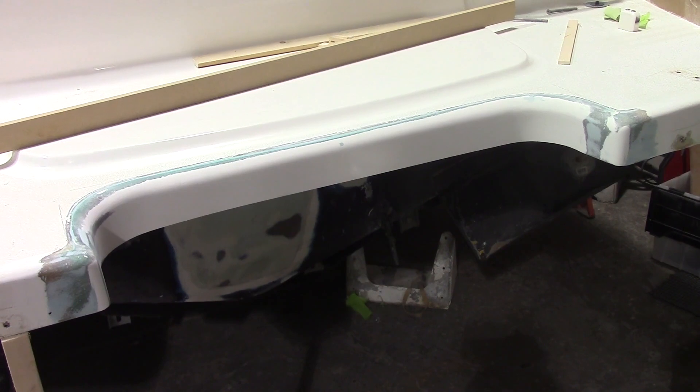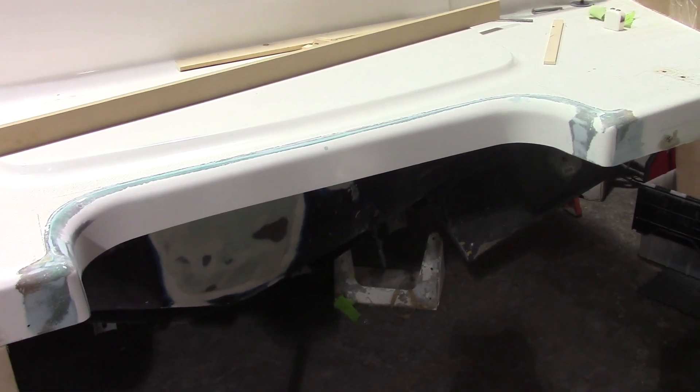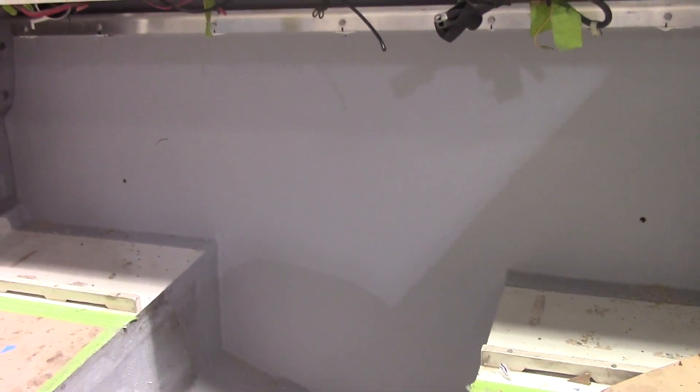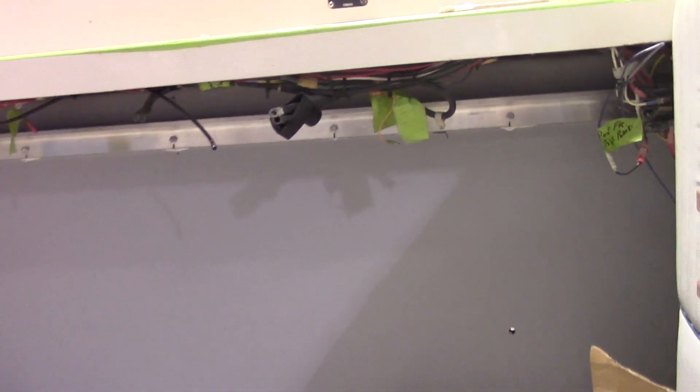The swim grid has been notched out, filled, and faired, and we're ready to spray it. The transom has been fiberglassed and gel coated, and up top you can see we've run an aluminum beam for extra rigidity.